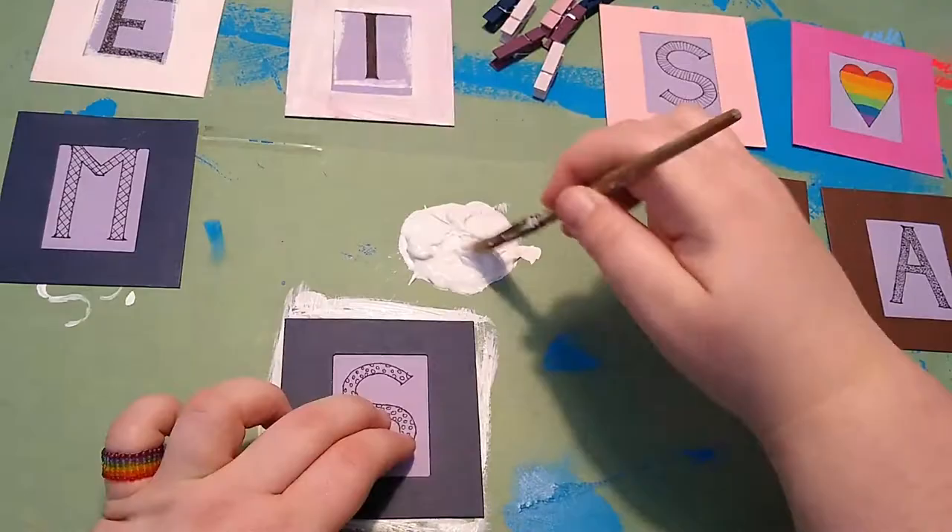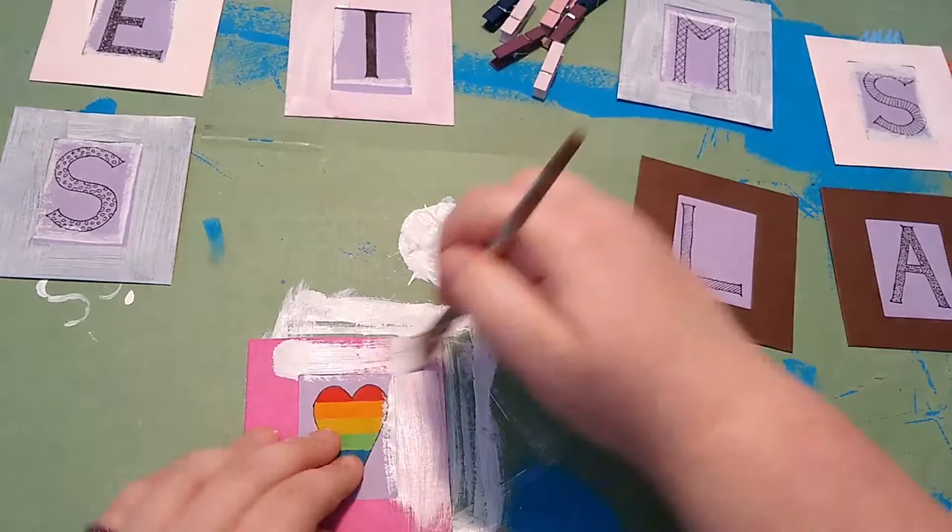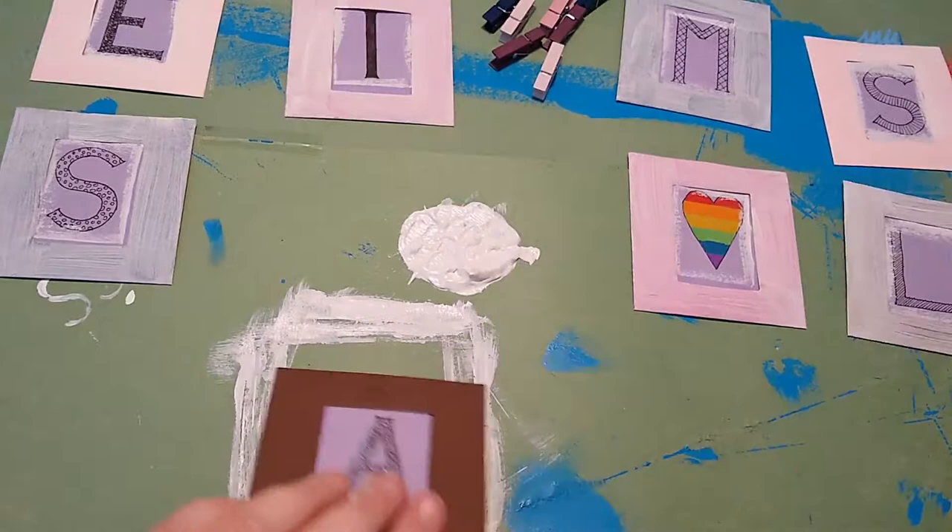I'm not concerned with the purple drawings getting paint on them, since they'll get removed afterwards, and for now they're protecting the inside of the picture frame from paint. Since the first coat isn't quite covering, I'll come back off camera and add more coats of paint.